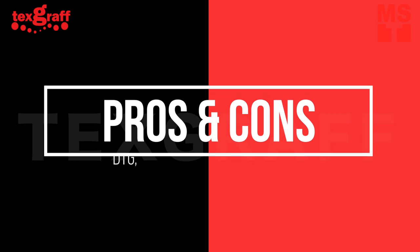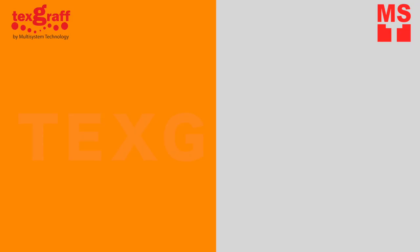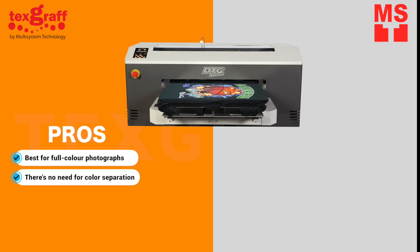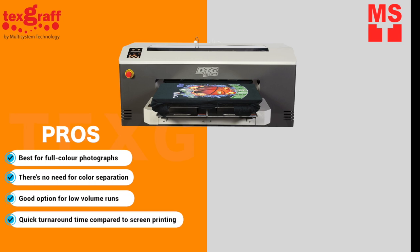As with any t-shirt printing process, there are pros and cons to using each printer. Direct-to-garment printing is best for accurately reproducing full-color photographs. It does not require artwork to be layered or color separated. There's no setup cost, making this a good option for low-volume runs. It also has a quick turnaround time compared to screen printing.